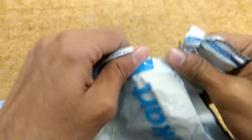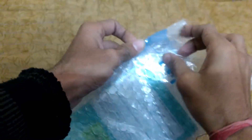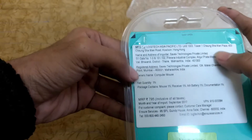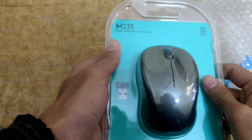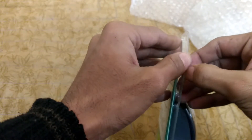Let's open the package. I'm opening it now — the mouse is here. You can see some details on the back of the package related to price, address, and warehouse. At the bottom, there is a barcode with product details. Let's put the package aside and take the mouse out.